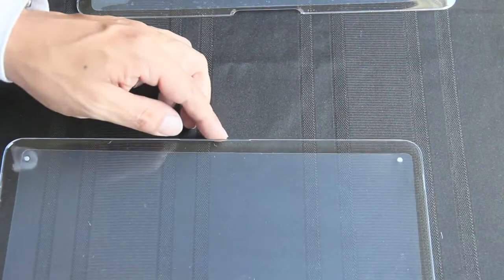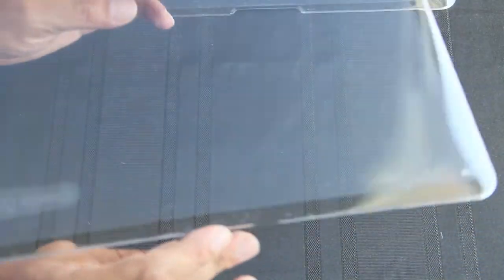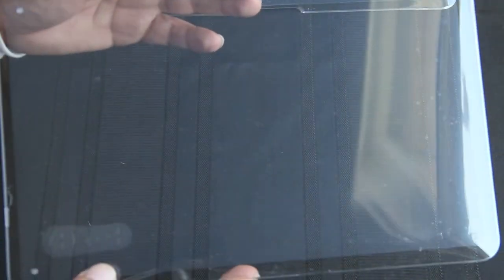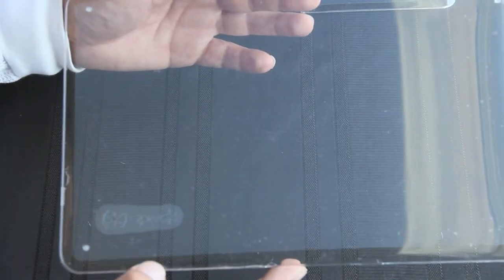We have a paper insert giving you instructions on how to install it — we don't need those. Here is the top, constructed out of the same type of hard plastic. We do have two pieces of self-adhering plastic strips that you peel off once they are attached and connected onto the MacBook Air.